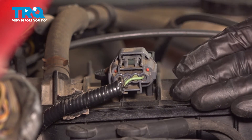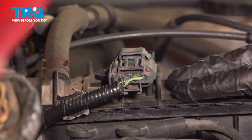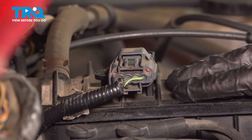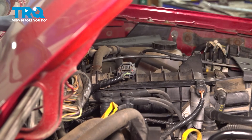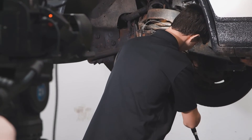Okay friend, we've got our vehicle back together. At this point, hop in the passenger compartment, start up your truck, let it run for a little while. Make sure you have no check engine light and no running condition issues. After that, you can go ahead and take your vehicle for a road test. When only the best will do, demand TRQ.